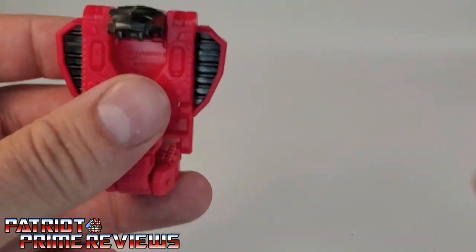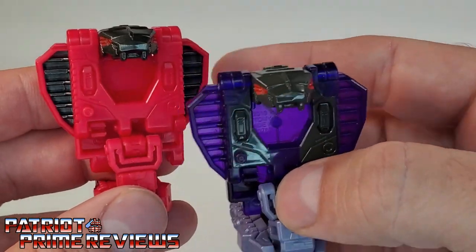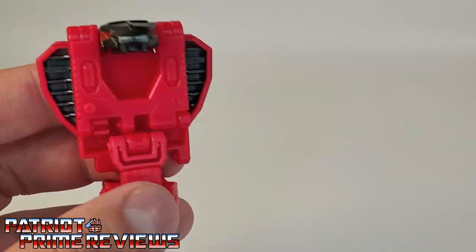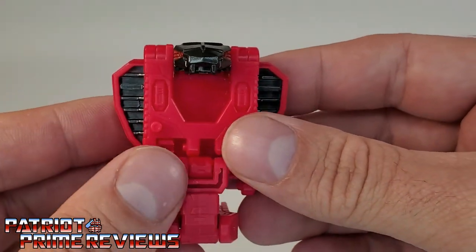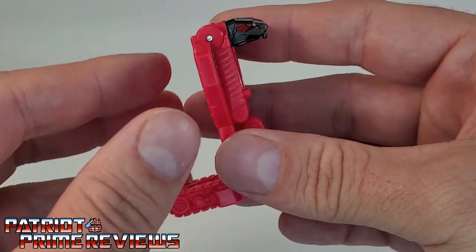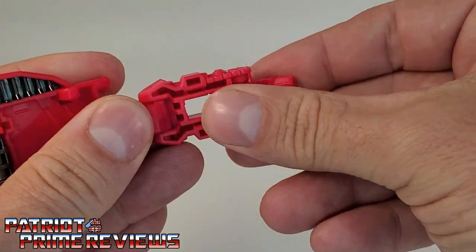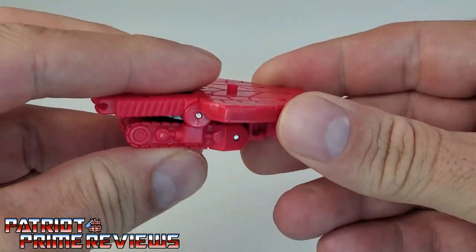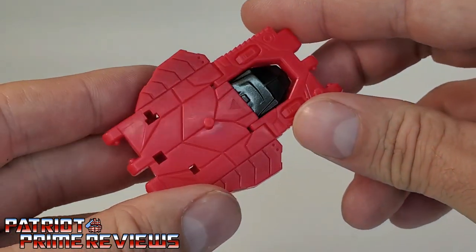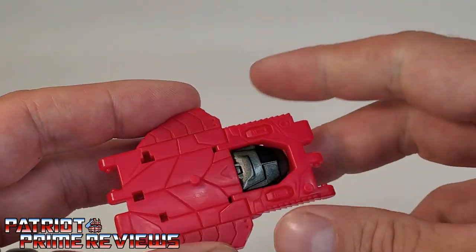The next thing we're going to look at in this set is Fangtron. Fangtron is a repaint of Slither Fang, though Fangtron is made out of solid plastic where Slither Fang is translucent. I'm not a big fan of his hot pink color scheme, though I do like the black and red — it kind of looks like the cobra symbol. Slither Fang has a very simple transformation: bring the chest piece up, fold the head up, straighten the tail, fold this section in, and now Slither Fang is a ramp section or shield. If you want to see a full review of this figure, take a look at my Slither Fang review, linked above.